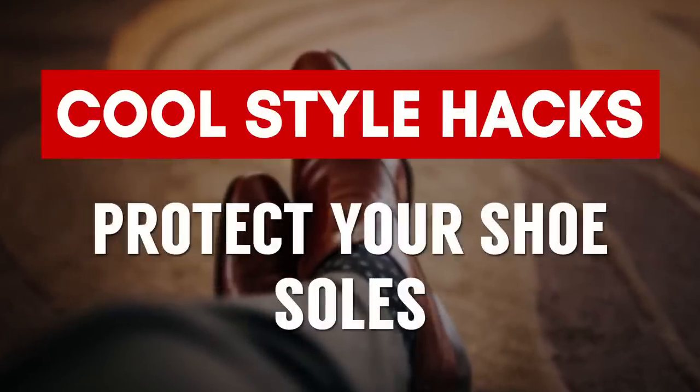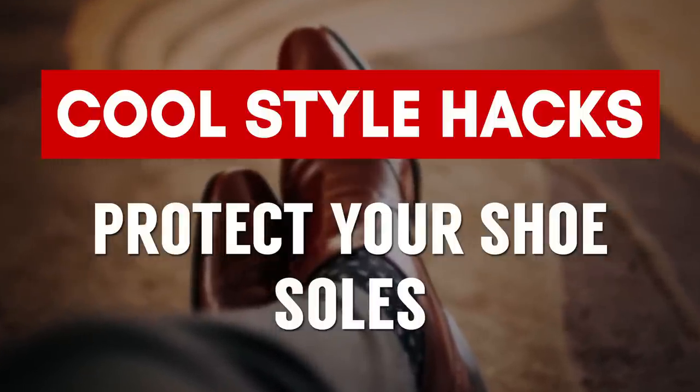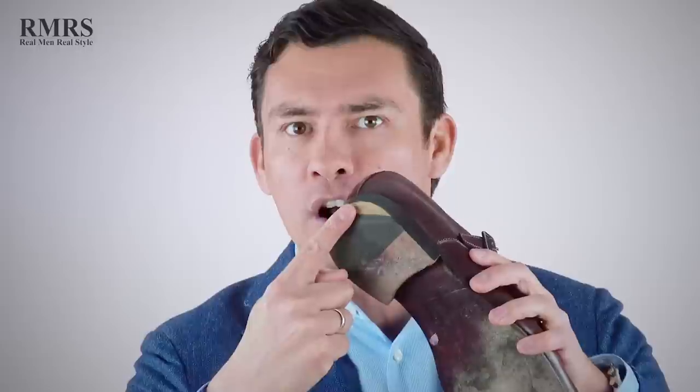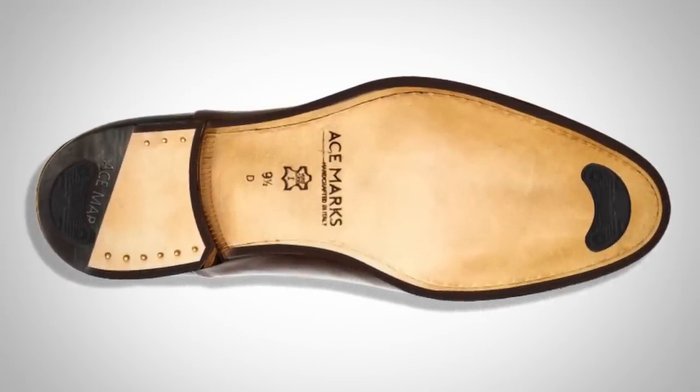This next hack can possibly save you hundreds of dollars on expensive shoes — not having to get them resoled — and that is to use a simple heel saver. The way I walk on my shoes, I do damage on the right outside heel. It's simply the way I walk. If I used a simple heel saver, I'd probably save myself a lot of money.